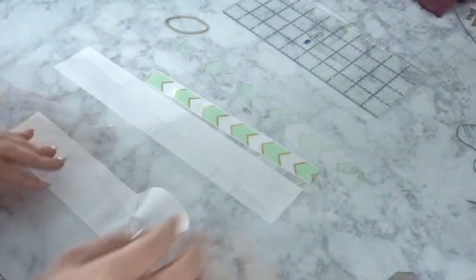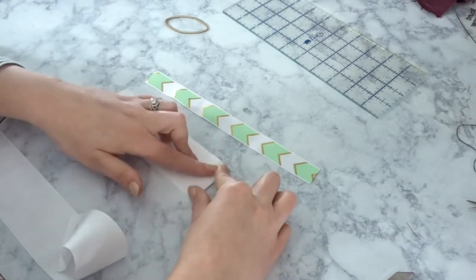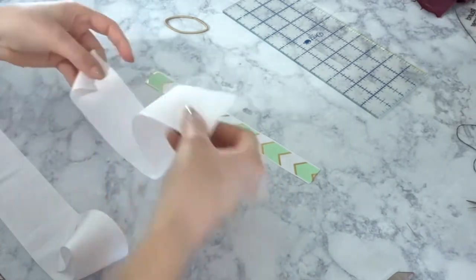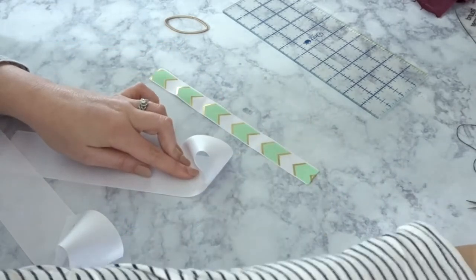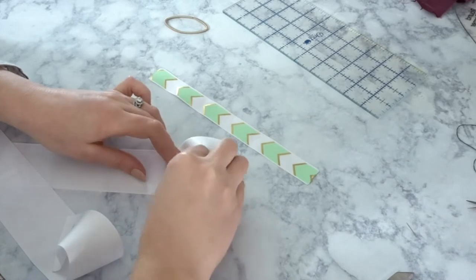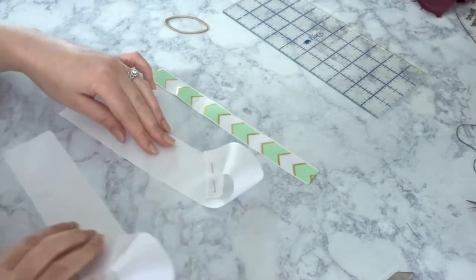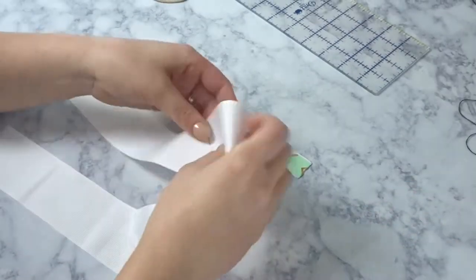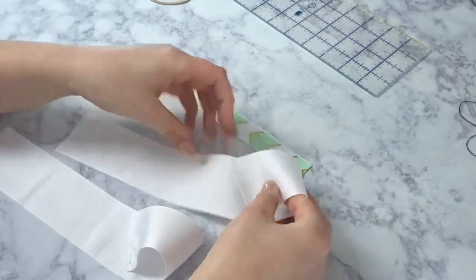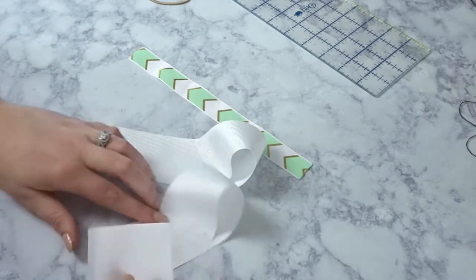We're gonna fold our ribbon in half to find the center, then take one of the sides and put just one corner matching up to the centerline and pin it down. You need to sew this on both of your white ribbons. Now that that is sewn, take your needles out and take the opposite side.